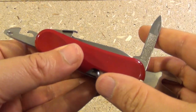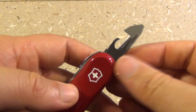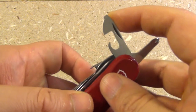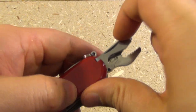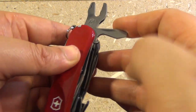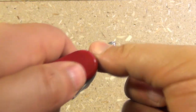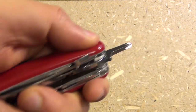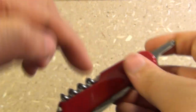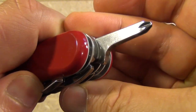For the smaller tools, we have the nail cleaner and nail file — you can also strike matches on that file. We have the can opener with the flat head screwdriver on the end, and the bottle opener with the larger size flat head screwdriver on the end. And an inline Phillips, which locks when you press it. Very cool to get an inline Phillips — a lot of people prefer that to the T Phillips that other Swiss Army Knives have.